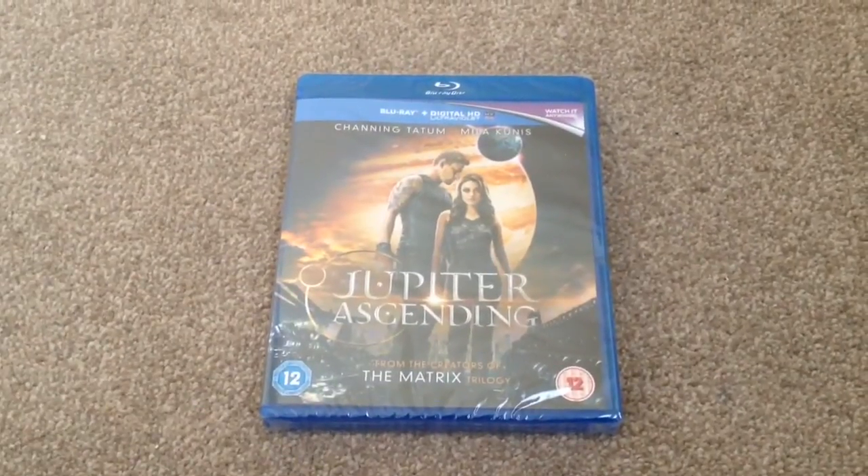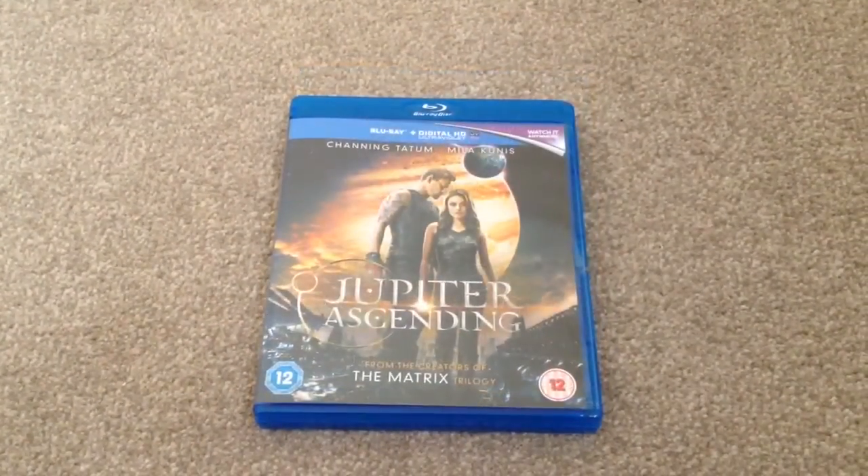What's up YouTube, it's Yuzi here and today I've got an update for you. I'm going to show Jupiter Ascending on Blu-ray — it's still sealed, so let's open it up and take a look.